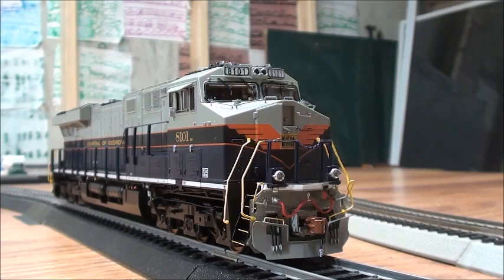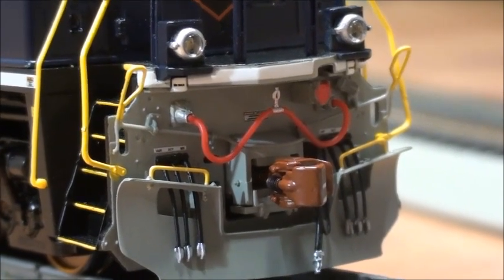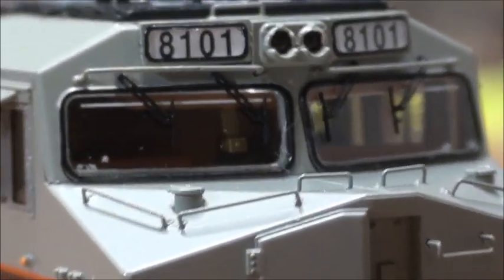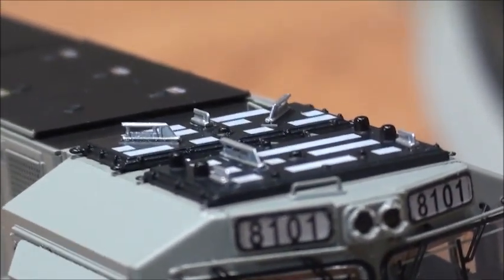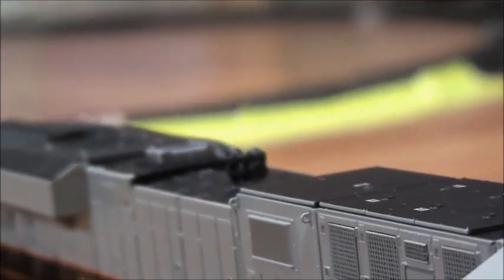Now we're going to start with the front of the locomotive. As you can see, it has lots of detail for being a rivet counter locomotive. The front's got the snow plow, MU hoses, and train line hoses. It's got a nice coupler, ditch lights, and nicely painted handrails. You can also see it has a cabin interior, windshield wipers, and sun shades. There's an event recorder, a high headlight, and the PTC antenna pre-installed. So this represents the modern era of 8101 — the non-as-delivered version, since PTC was added later when Norfolk Southern started installing it on their locomotives for safety.